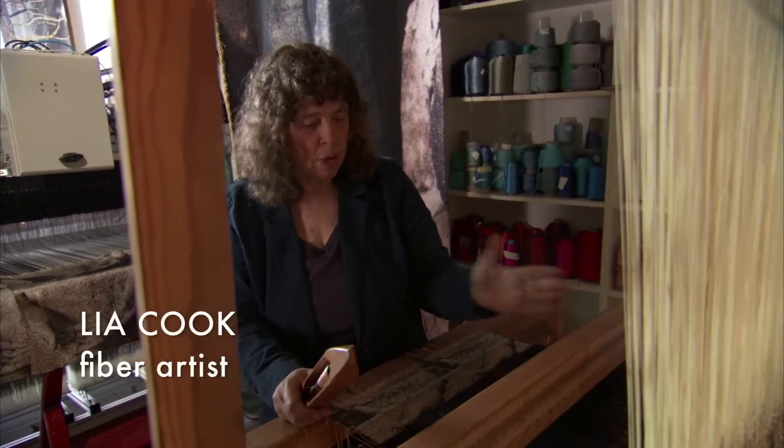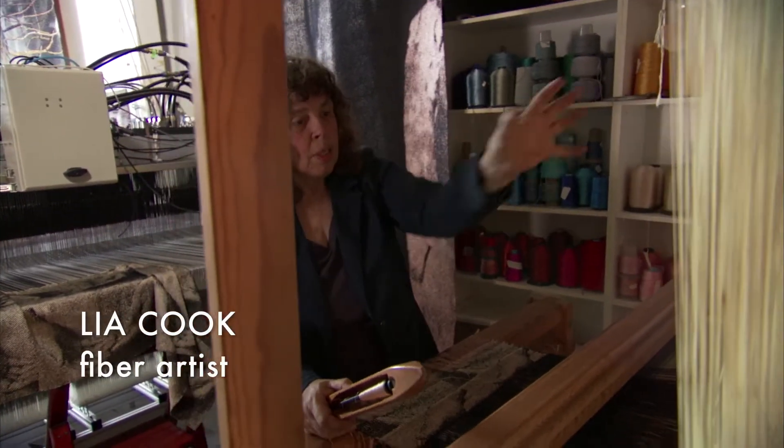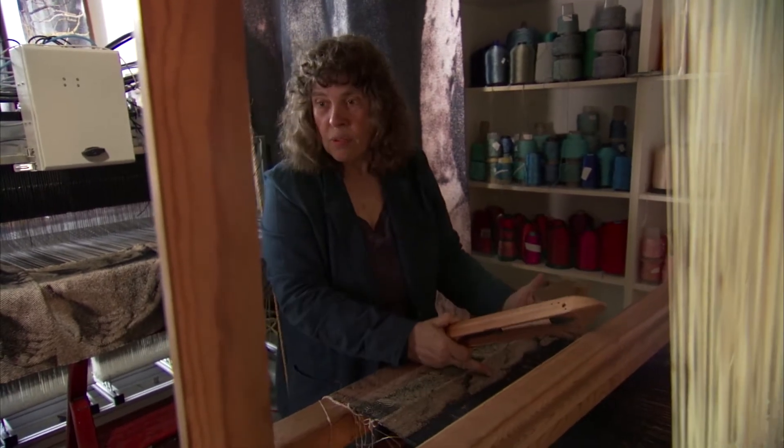This is a Jacquard 400 with two repeats. It's tied in double, so I have one here and then the image repeats over here.